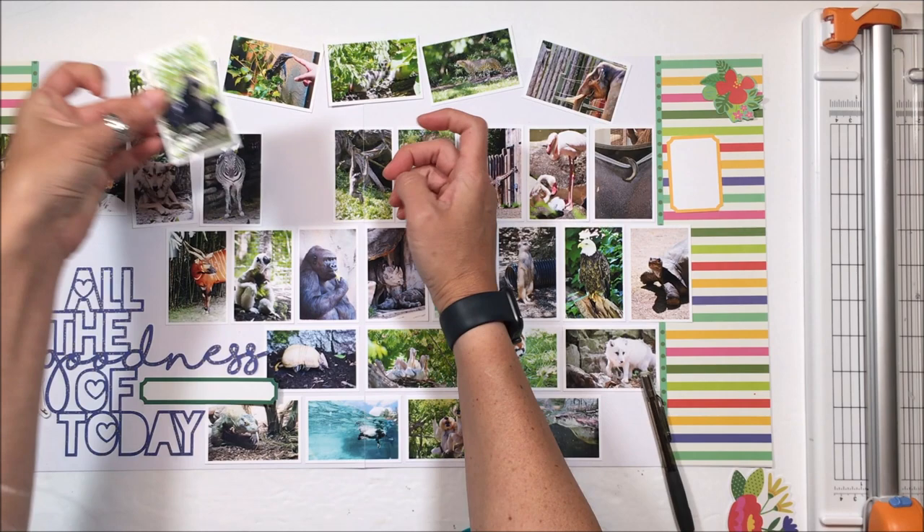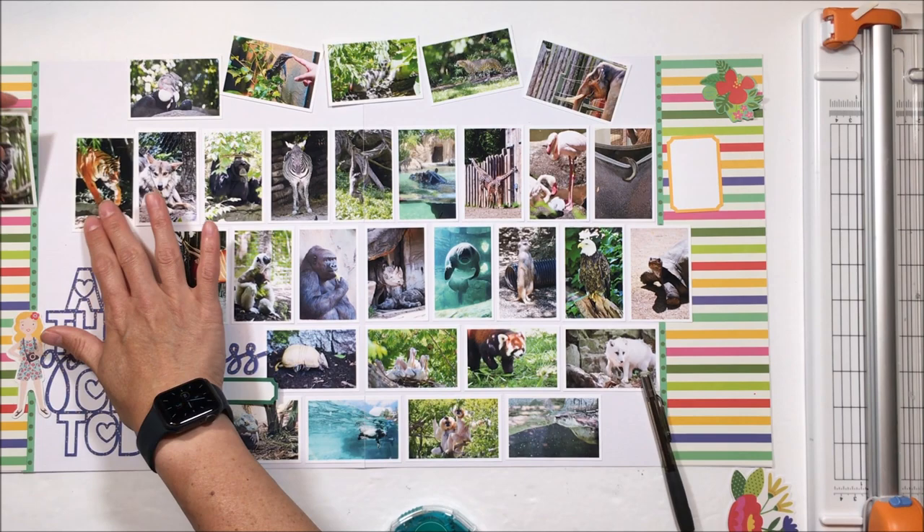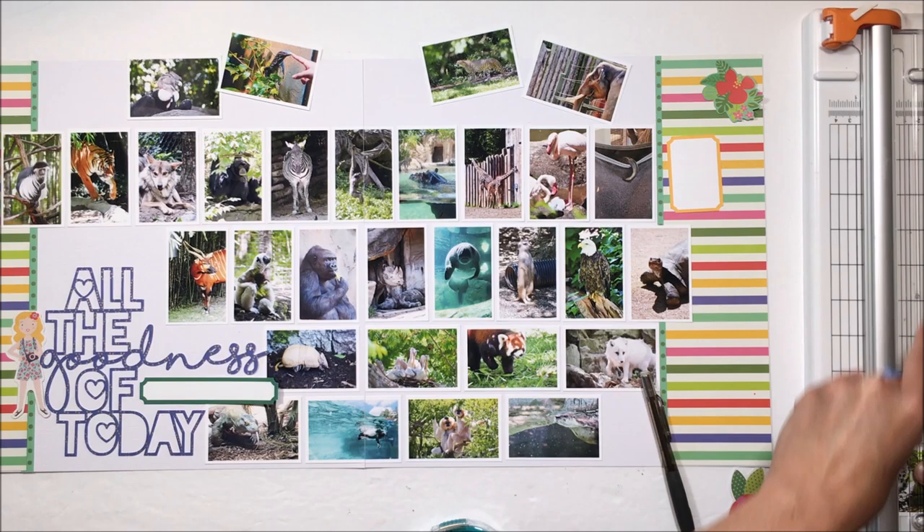I'm just shuffling them around to get a balance between the green and the darks — between that zebra, and those monkeys of some sort. We didn't see the orangutans. I'm just adhering all those down using my Gina K adhesive to get those stuck down.